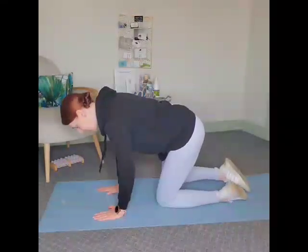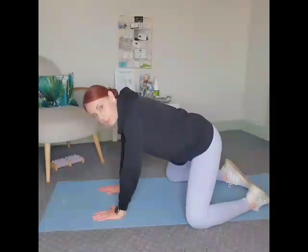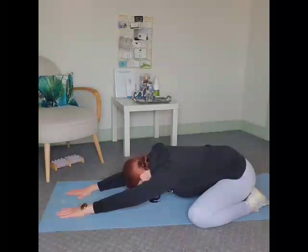Now we're going to move into child's pose, which is a really great pose for decreasing tightness in the pelvic floor region, the hips, and the low back. While you're in this pose, you can also incorporate that nice deep breathing with a longer exhale. You'll separate your knees and then sit back onto the heels, stretching arms forward.